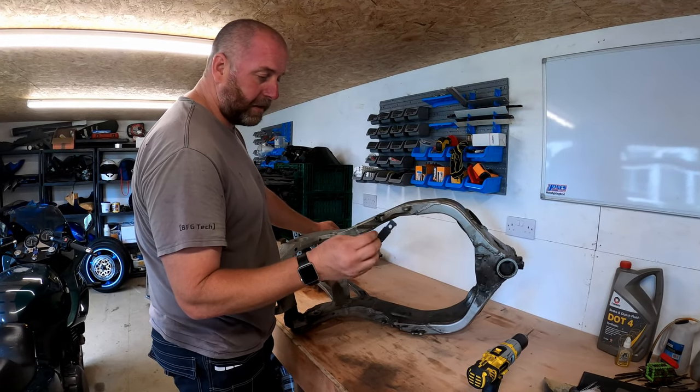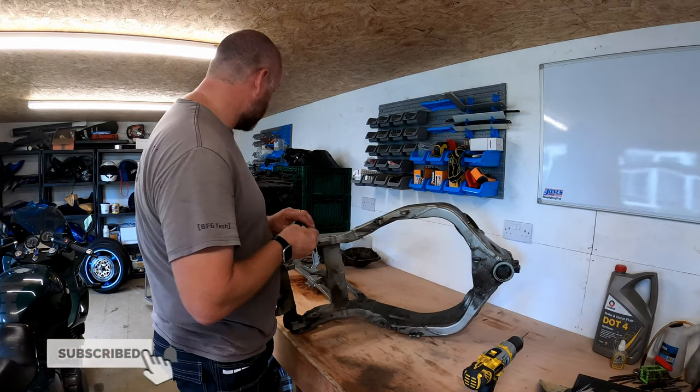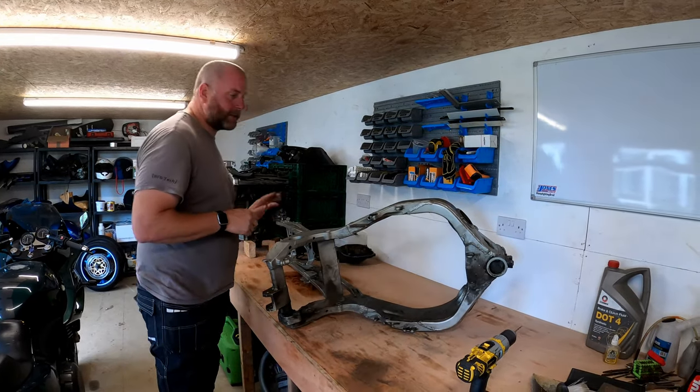I've removed the bracket - that will get cleaned and replated at some point along with the bolt. I'll pop that to one side and sort that out later on.